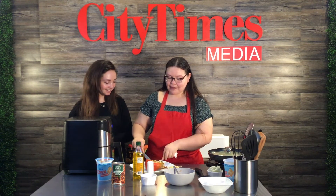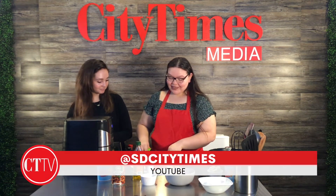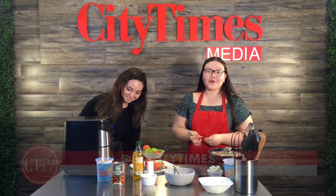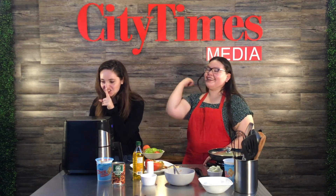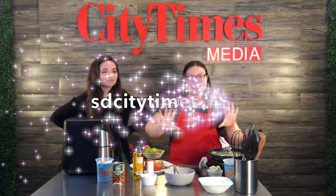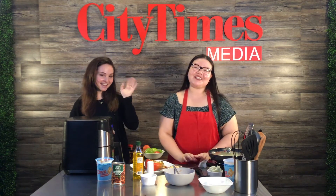We're going to wrap it up for the day. You can find us on our YouTube channel at SD City Times and also on our website at sdcitytimes.com. We'll see you later — thank you!